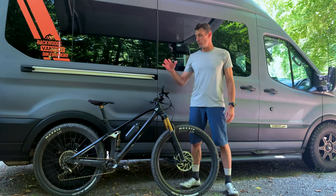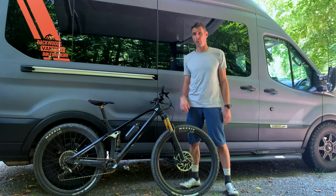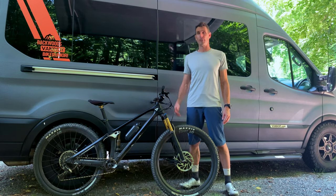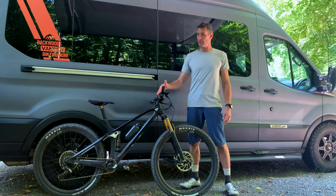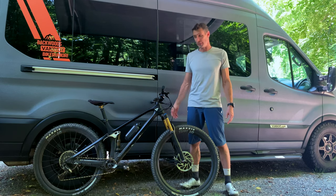What's up, Bike Gamer fans. I'm here with the new YT Izzo. It's their first short travel bike that they've done. They're more of a gravity focused brand in the past, but they wanted to offer something for trail riders — which is honestly kind of most of us.